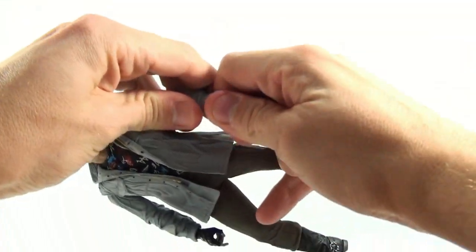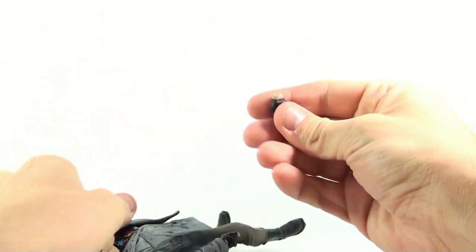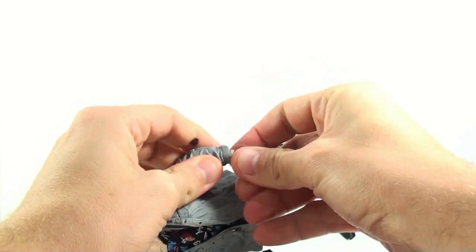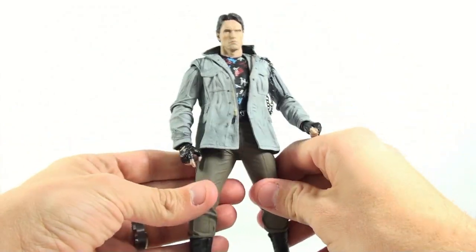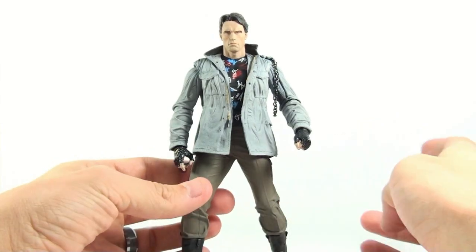In addition to the guns, he also comes with an alternate hand. The hand he normally wears plugs in, and the alternate gives him more of a fist pose. I'm not a big fan of how that looks — it comes across a little odd — but it's a nice extra accessory.